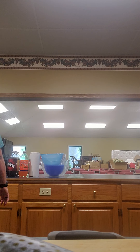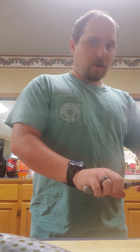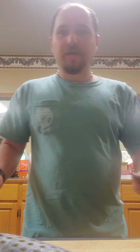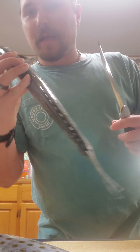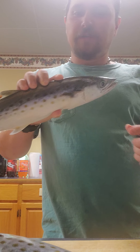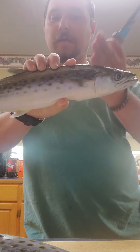I'm going to fillet these fish two different ways. The smaller one — since it's not as long or wide — I'm just going to clean this one like a trout. I'm going to cut the head off and gut it.